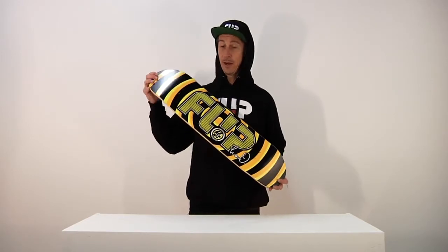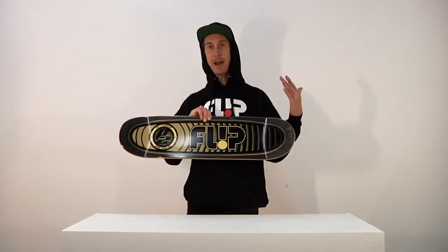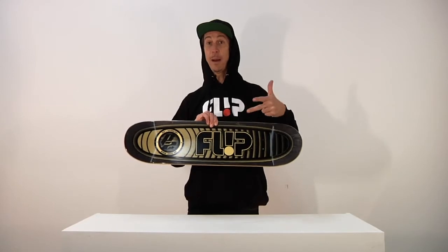I said it was P2 — P2 right there. Let me tell you about P2. P2 is this Kevlar inlay in the top of the deck. It's a very strong fiber. Basically holds the whole thing together amazingly. Makes your deck stronger, makes it last longer, makes it poppier.